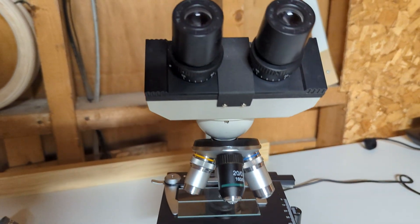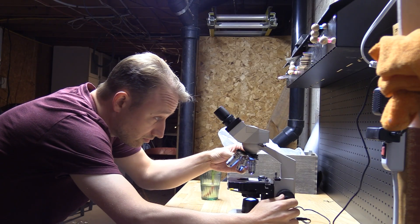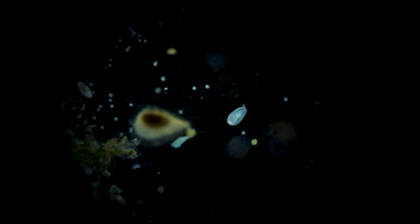It was like a hundred bucks, and it is so fun, so nice. If I'm ever tempted to just binge watch the news or scroll, I put down my phone and I go look at the microscope, and it's very, very relaxing. It really helps — it saves my life, stops me from going crazy.